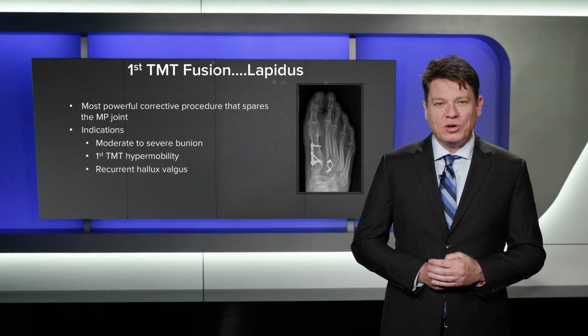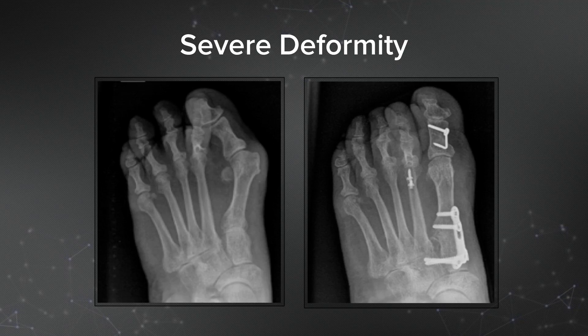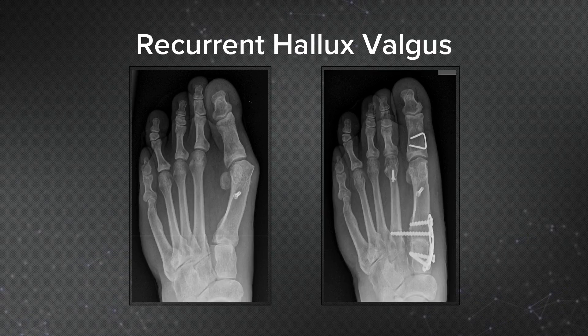The Lapidus procedure is one of the most durable and powerful techniques in the foot and ankle surgeon's armamentarium to correct a hallux valgus deformity. Its indications include moderate to severe bunion deformity, first tarsal metatarsal hypermobility and arthritis, and recurrent deformity after surgery.